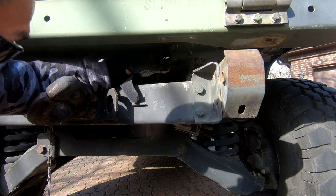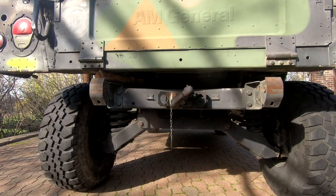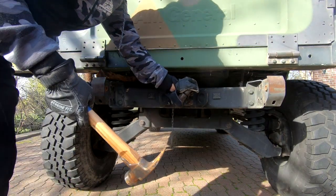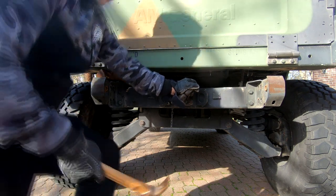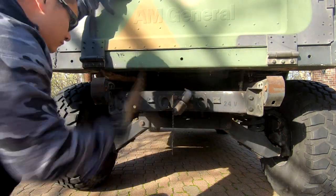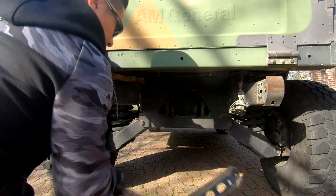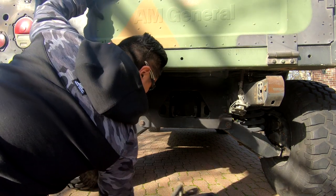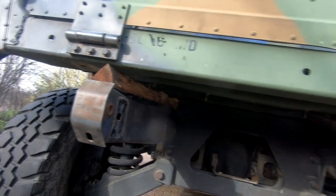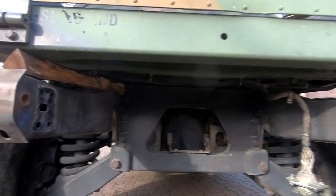There's also a little grommet up here we're going to have to remove later. This bracket has been a pain — it's been there for 30 years. I've got all the bolts loose but it won't come out, so we're going to do some encouraging by way of hammer. At this point you've got all the old mounting hardware removed, everything looks good, and it's time to install the new mounting hardware.